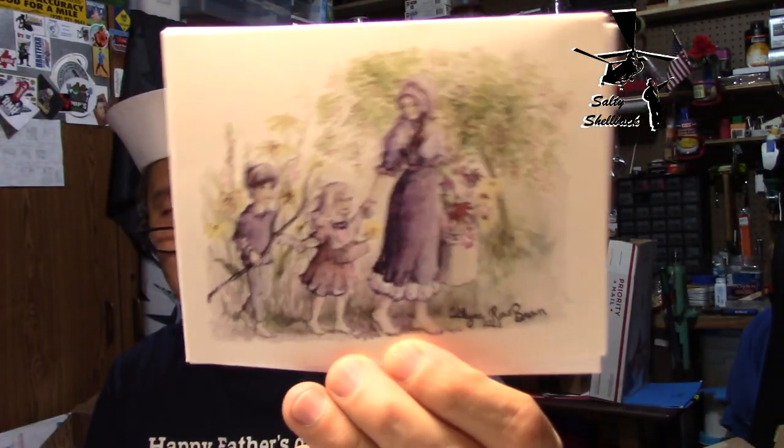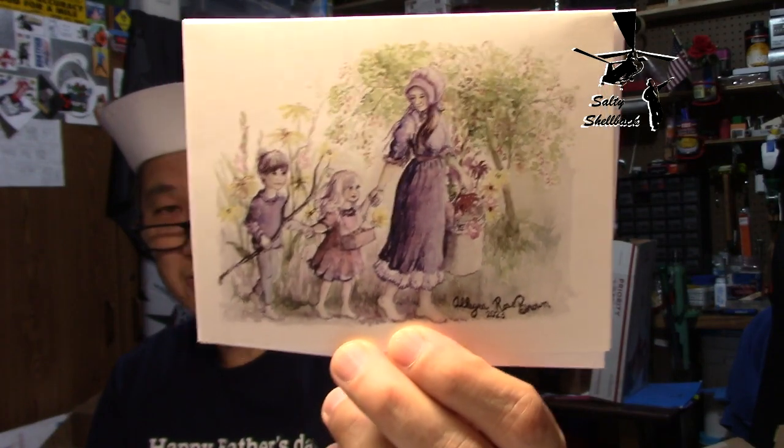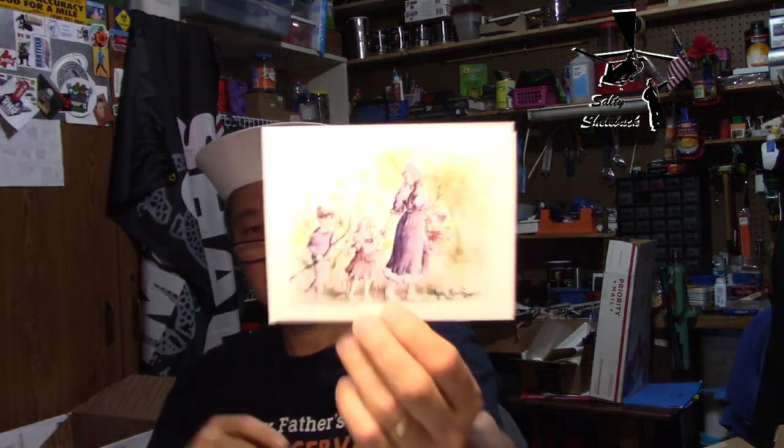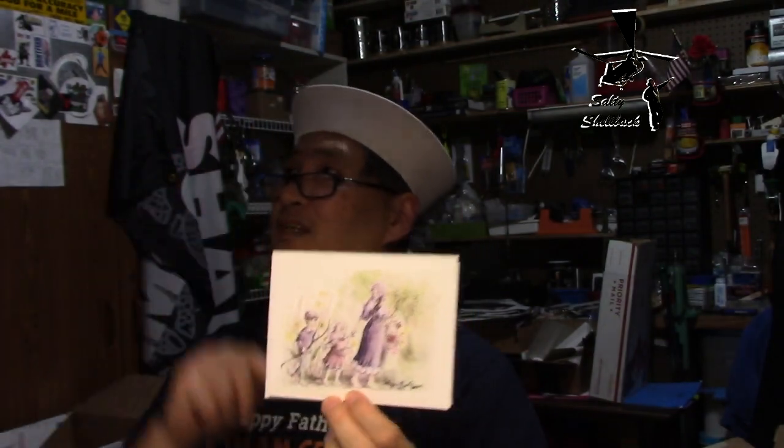I miss my boys, you know. It's fleeting — these moments are fleeting — so it's good to cherish every moment you have with your children. That's me. I'm gonna have to put that up with the other art I have from Allegro Rose Brown. Let me show you — I hang her art up on my desk here.